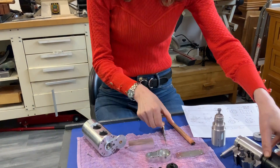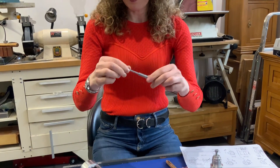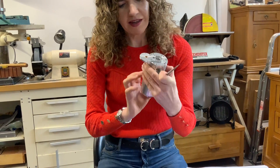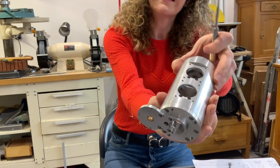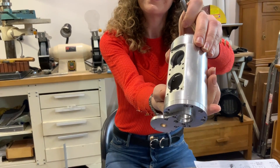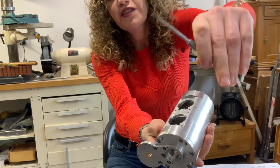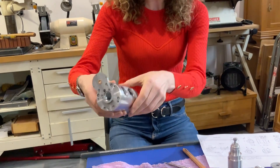We've actually had to make this M2 tap tool because we've got some threads here, right deep there. This tool here was made for that so that we could get deep.